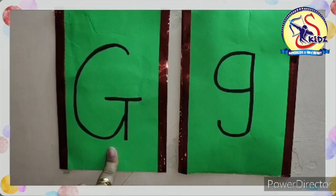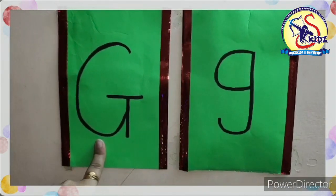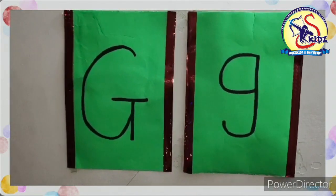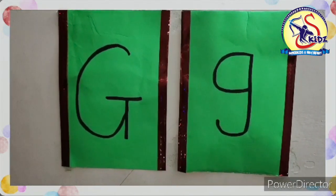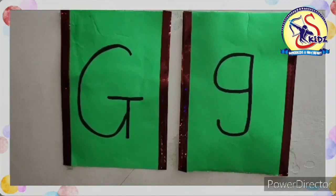This is a capital G. This is small G. Capital G. Small G. And the sound of G is G. Now speak with me. G.